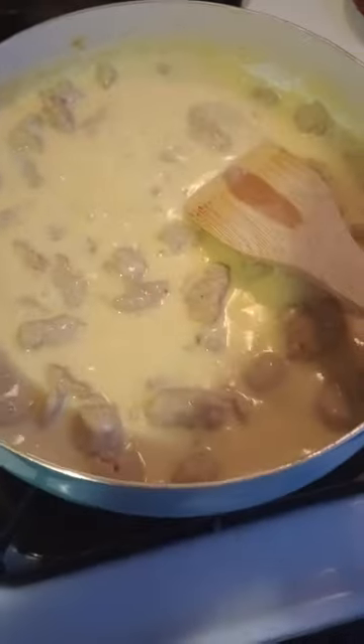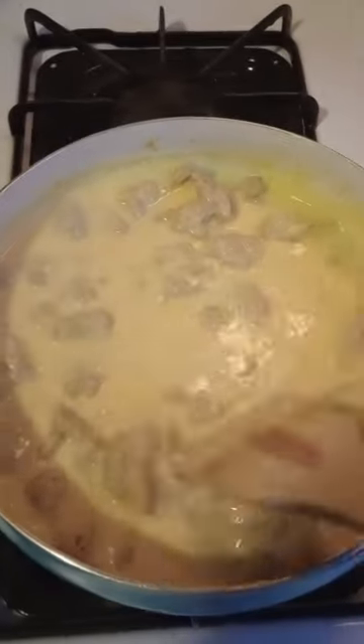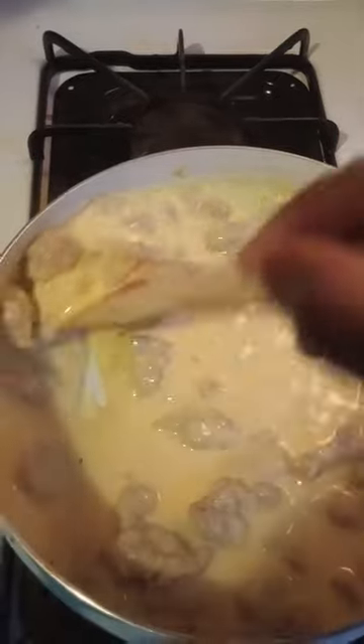Turn down the heat just a little bit more — you do not want to burn this. Because once you burn it, you've got to taste the burn. There's no turning back.